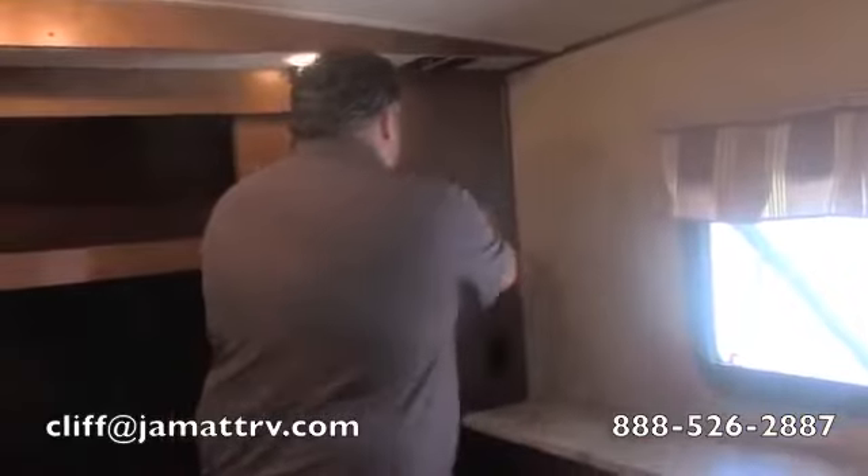This is a very nice camper, guys. Remember, this is the 368 RLBHK by Heritage Glen — a 2016 brand new camper. Come by and talk to Cliff. My name is Cliff Rackley — Cliff, just like what you jump off of. I'd be more than happy to help you out and I'd really like to earn your business. Just give me a call here at JMN RV at 888-526-2887. Thank you guys very much and have a great day.